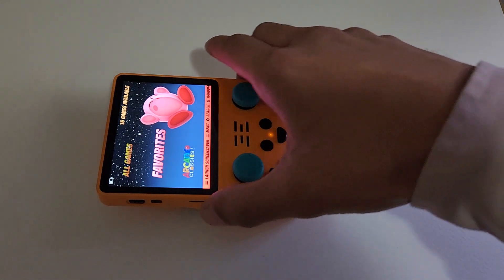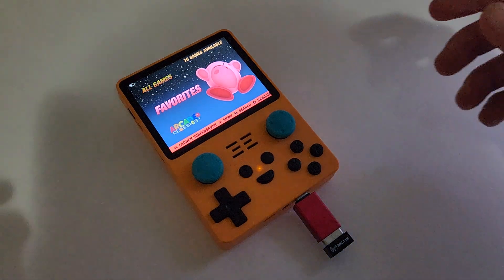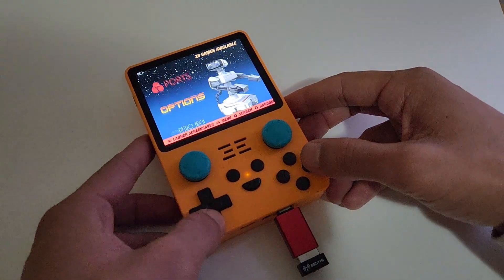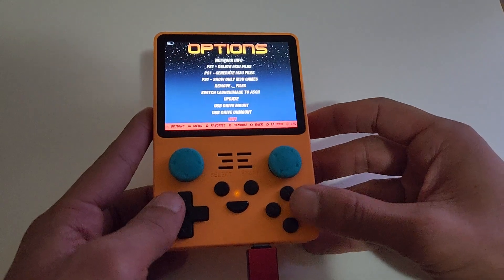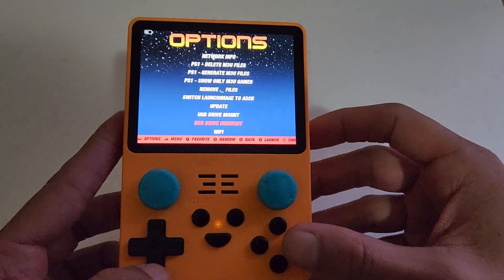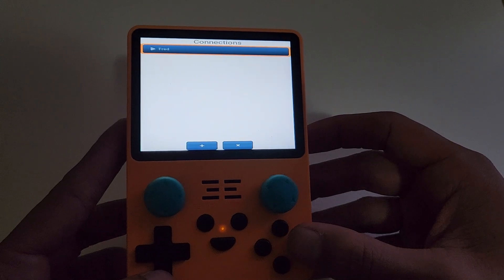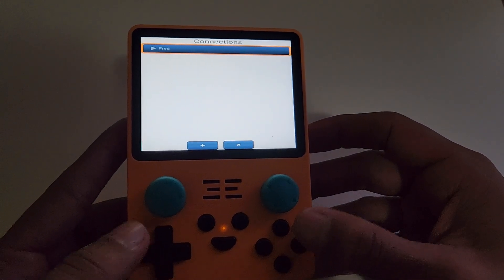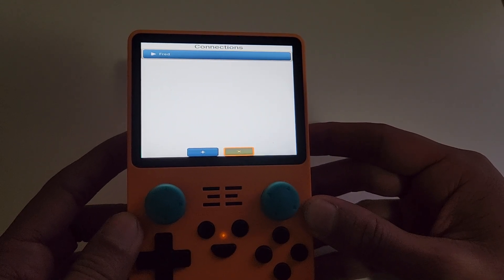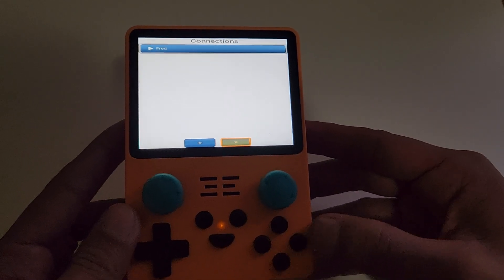Once you have that in, I would suggest plugging it in before you power on the device. Then you can go up to Options. If this is your first time, when you go to Options you can go to Wi-Fi at the bottom. Wi-Fi and A will be your select button, and it'll show you various connections which you can join or exit. You'll use the L1 button to move around there, or R, and then A will confirm.